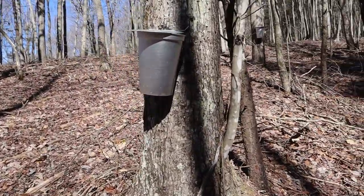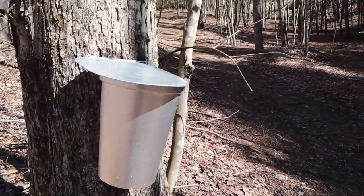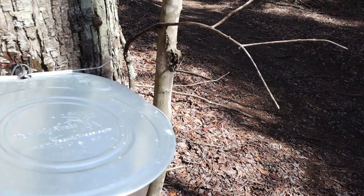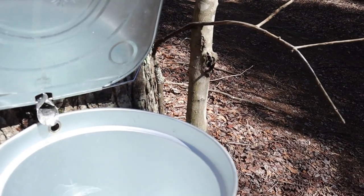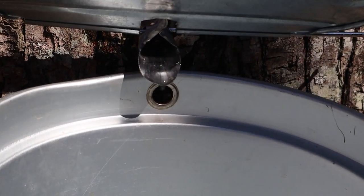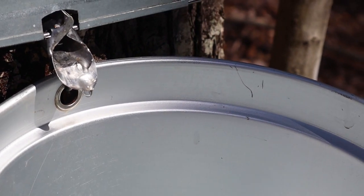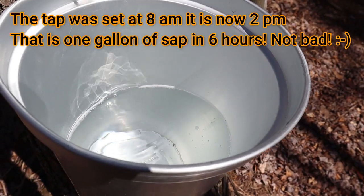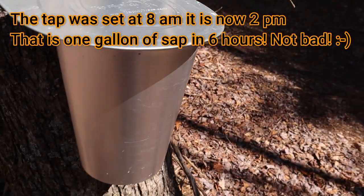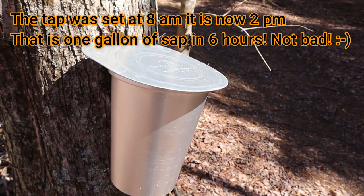This one I actually set on this tree this morning at about 7:30, 8 a.m. Let's check it out. Look at the sap dripping out of there — is that not awesome? That is so cool. And let's look inside — it's half full. This is a two-gallon can and it's half full. That is just awesome.